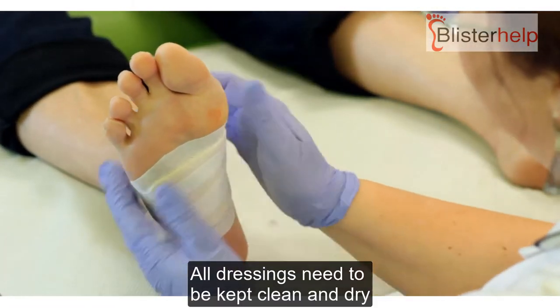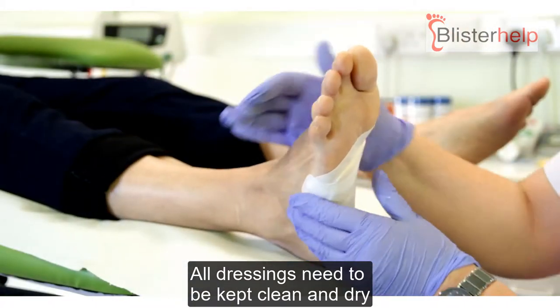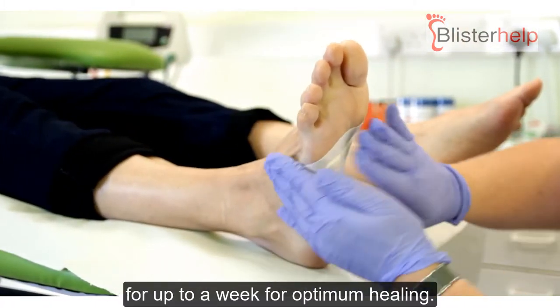All dressings need to be kept clean and dry for up to a week for optimal healing.